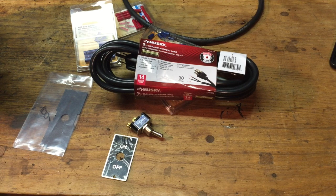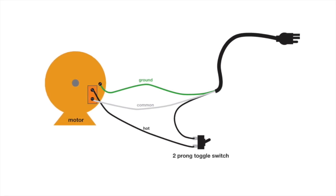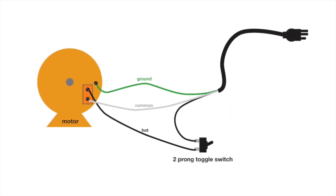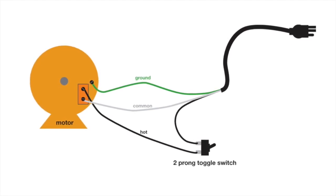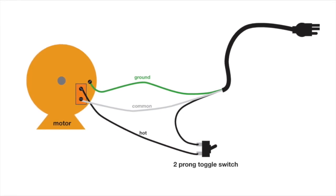Since I know very little about wiring, I did a little research, and it's pretty simple. Basically the two-prong toggle switch interrupts the black hot power that goes from the outlet to the motor. This is what I drew up, and that's how I'm going to wire everything. Fingers crossed.